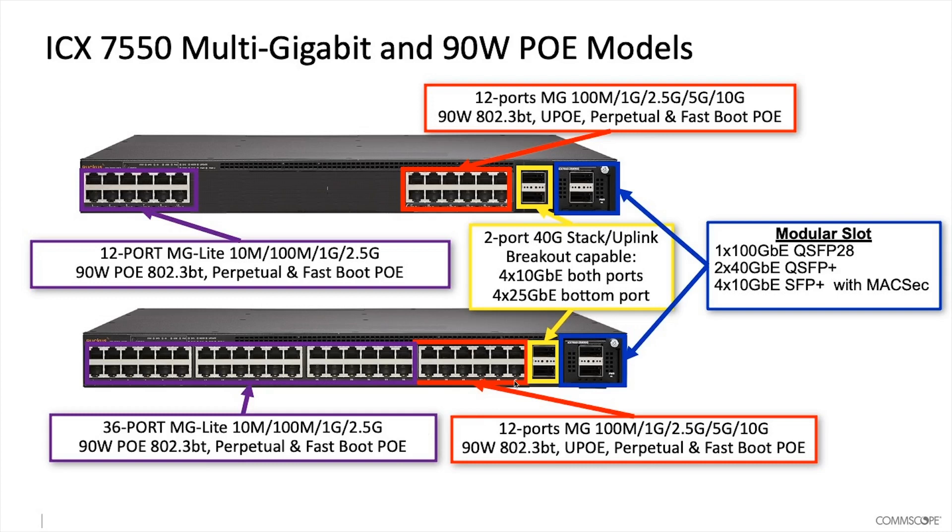These 12 ports go up to 10 gigs — so full multi-gig, including five gig Ethernet — whereas the other ones were only up to two and a half gigs. These also support 90-watt PoE and UPoE.